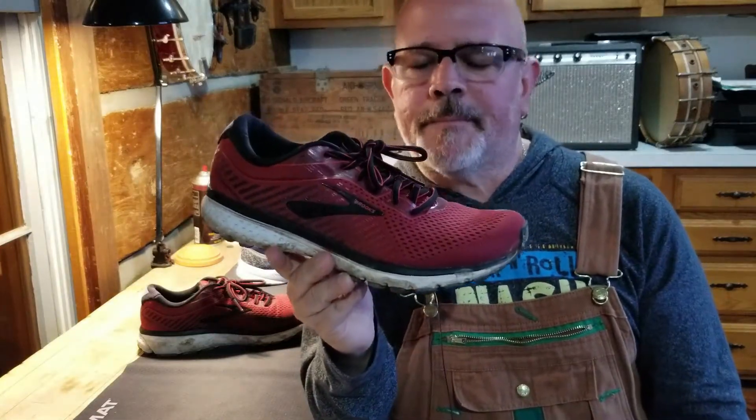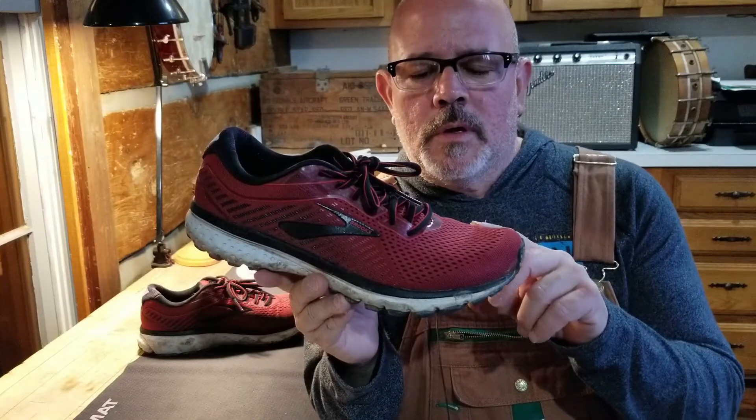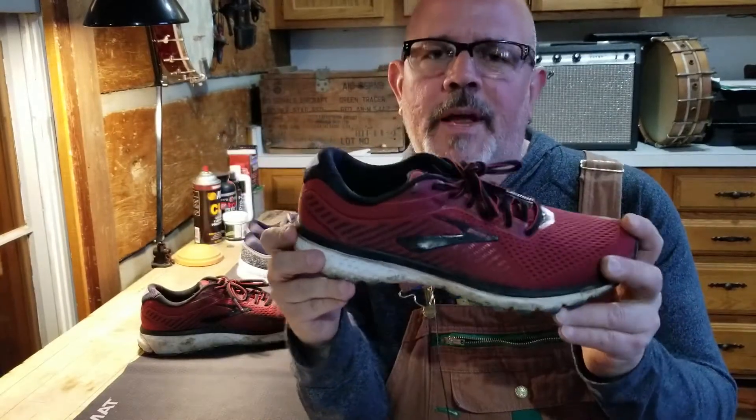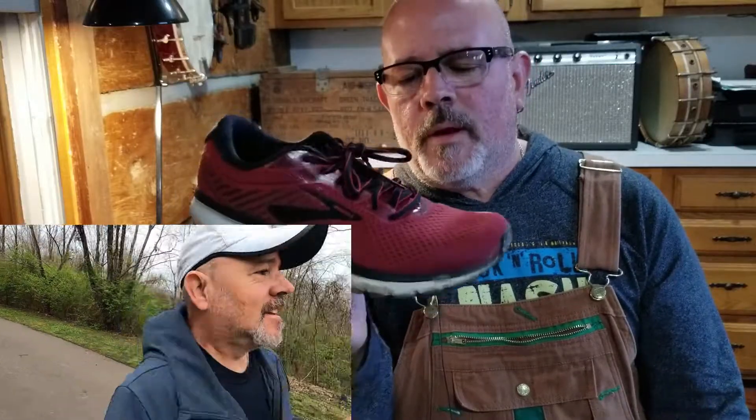The shoe currently has about 240 miles on it according to my Garmin app. I generally try to get 300 to 400 miles out of a shoe if I can, but my feet always tell the truth, so we'll see how far this one takes me. This shoe has been very comfortable on any run. I generally run between 20 and 40 miles a week, anywhere from a 5K to longer weekend runs of 10 to 15 miles, and I've been very happy with it.